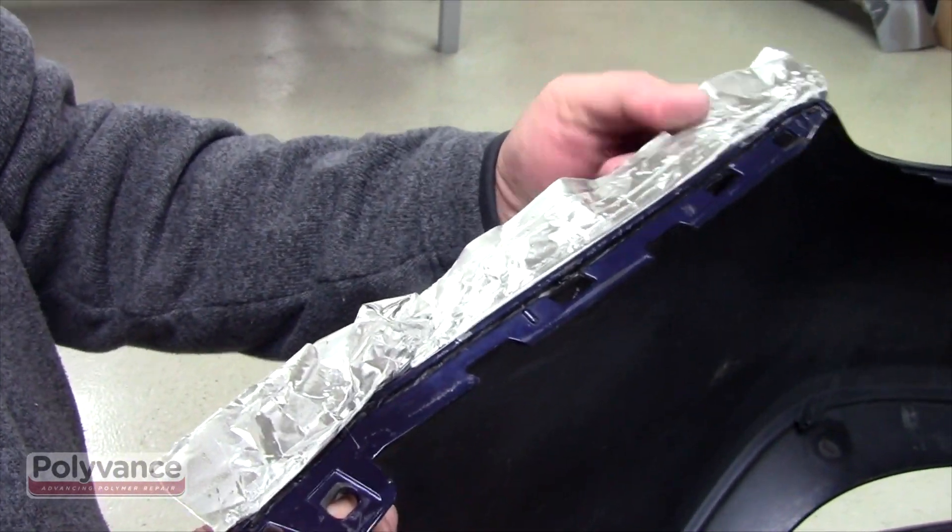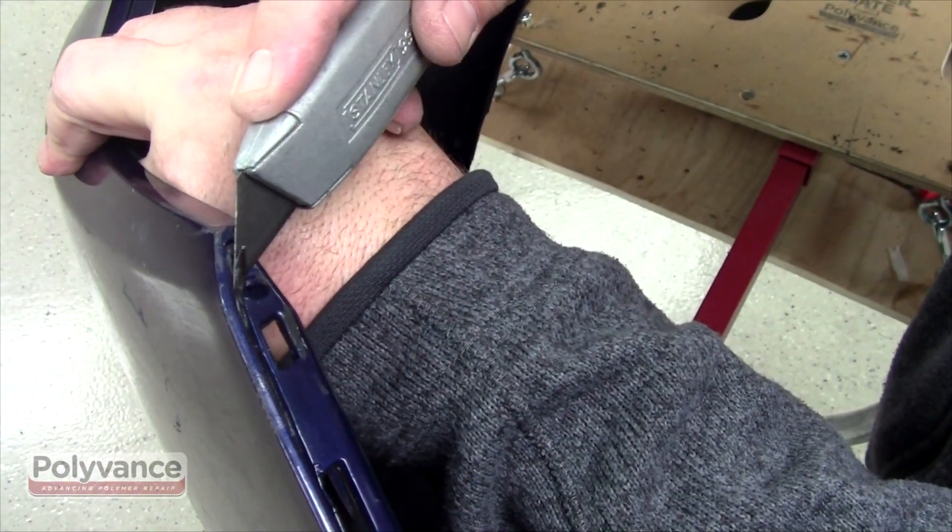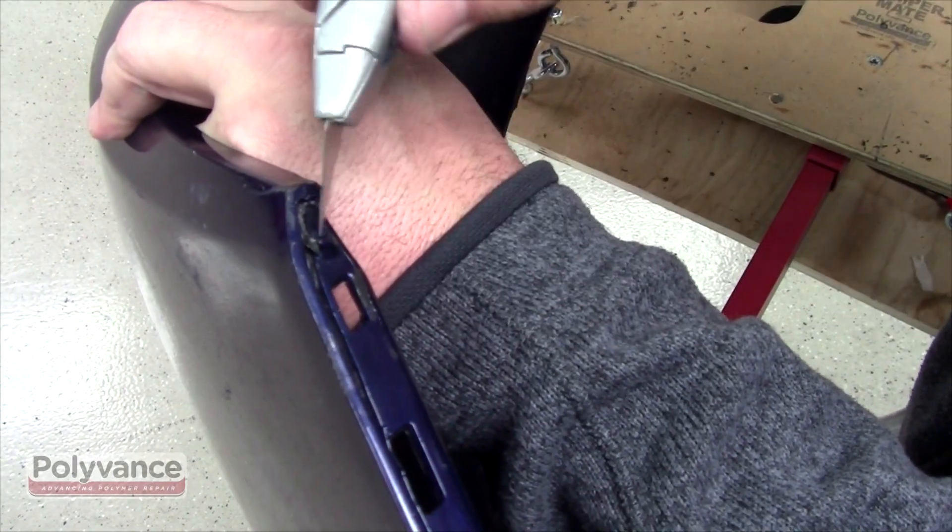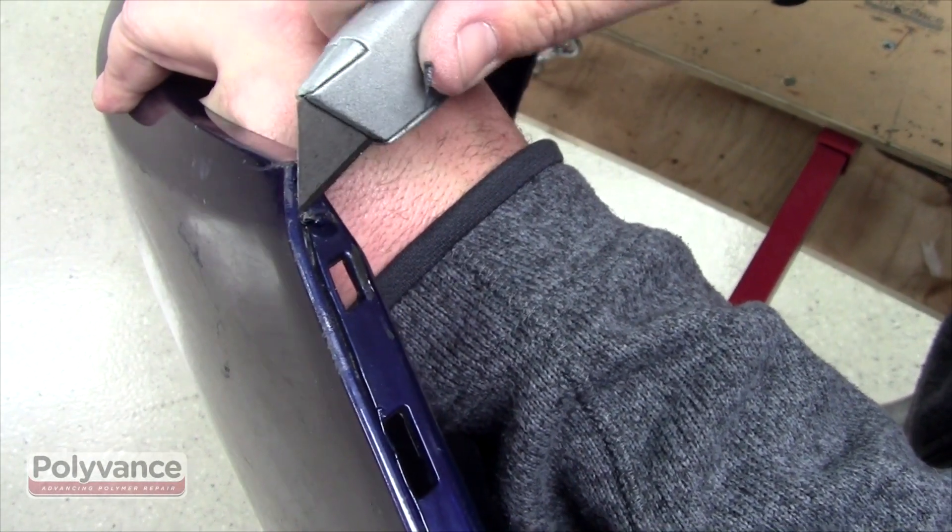Allow to cool and remove the aluminum tape. Use a razor knife to remove any excess plastic. Because this repair will not be seen, no finish work will be necessary.